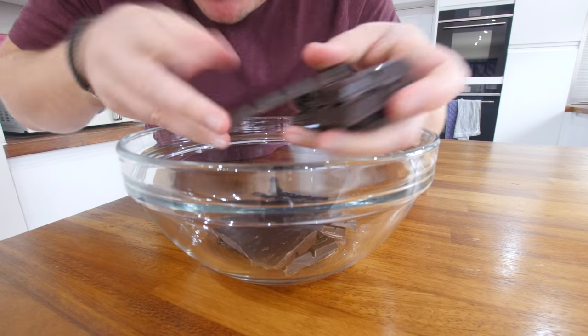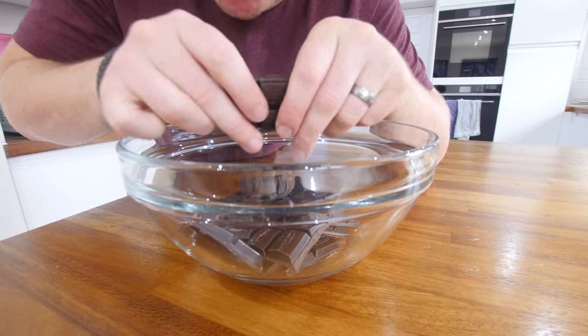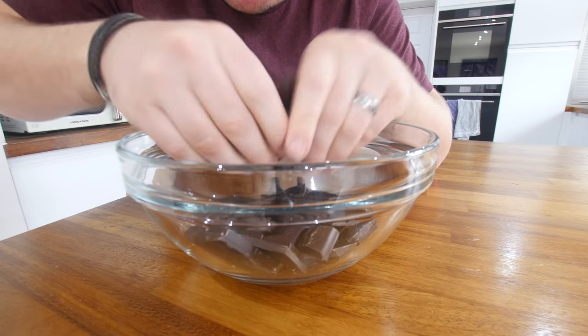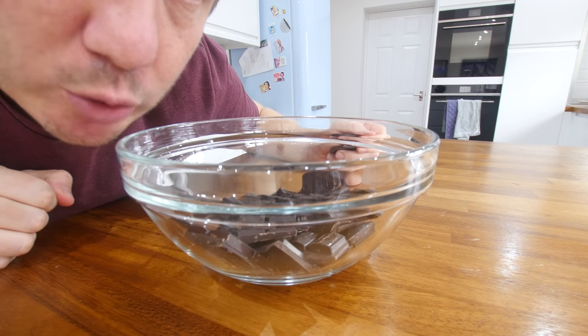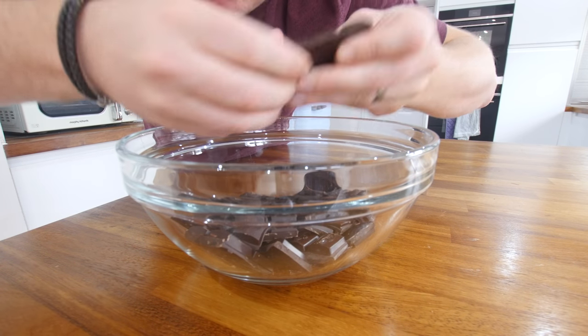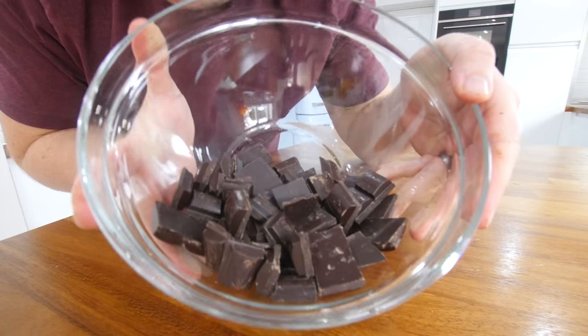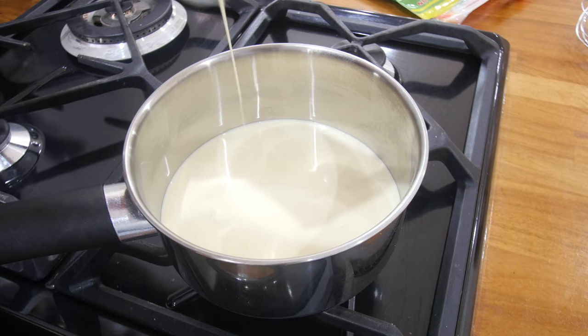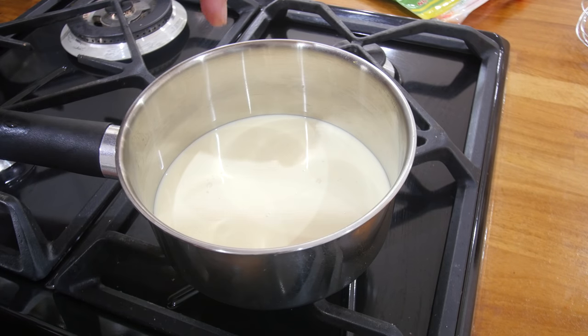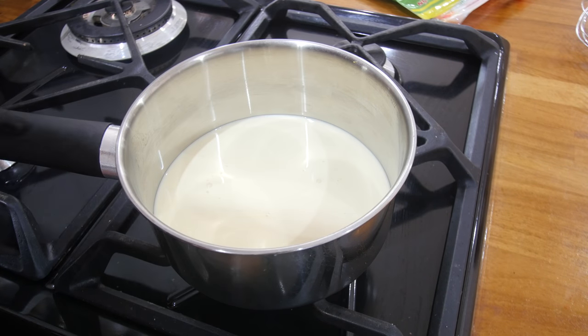I've got a shed load of fruit in my fridge to experiment with. We're gonna do a chocolate orange ganache first, which I'm gonna do right now. So this is some good quality dark chocolate — I'm just gonna break it up into little pieces, because we're gonna use the heat from the cream to melt it through. We've got a saucepan with some light single cream. We're gonna put that on a low flame and warm it to just under boiling point, to melt the chocolate in our bowl.